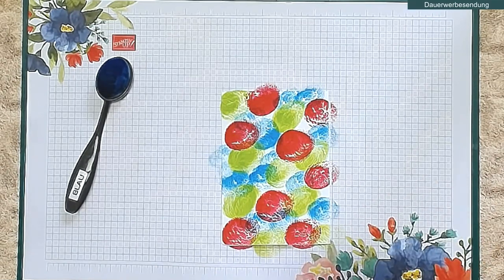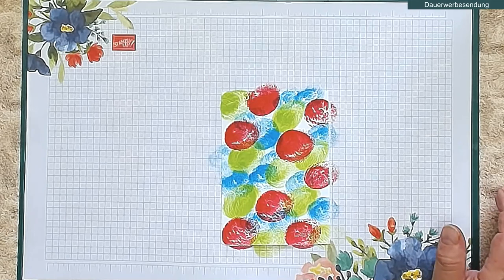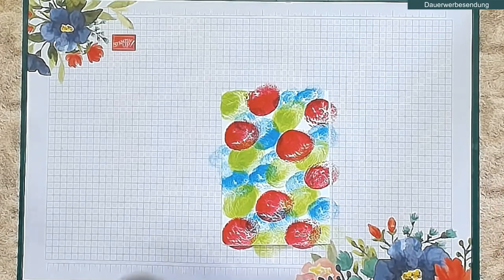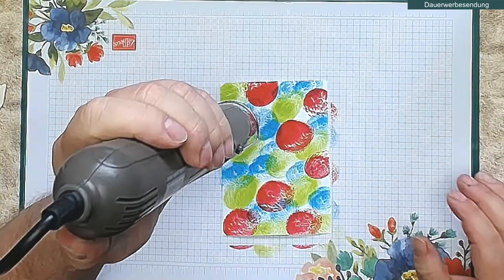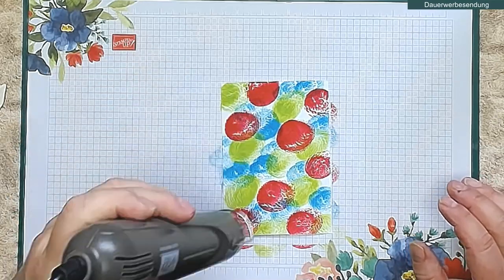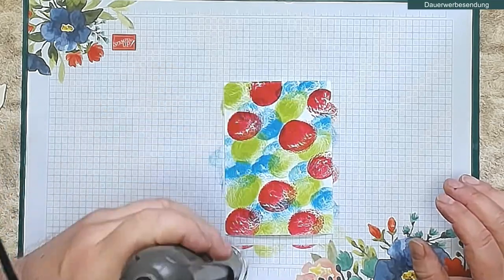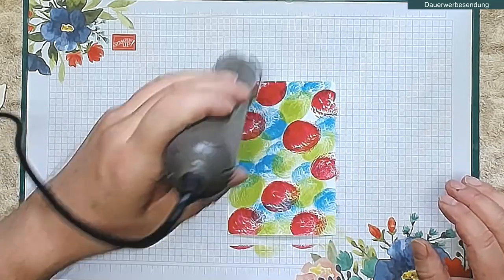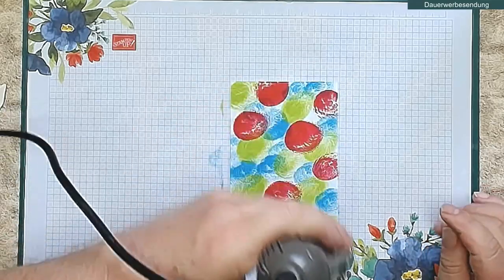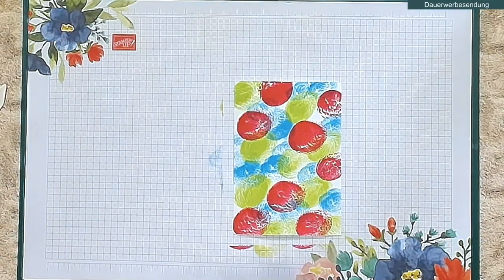Und damit habe ich mein beschmiertes, buntes Blatt schon mal vorbereitet. An dieser Stelle arbeite ich mit einem kleinen Trick, damit es auch richtig trocken ist bevor ich weitermache. Da ich embosse, habe ich meinen Embossing-Föhn da und gehe dann ganz einfach kurz drüber, damit also die Farbe komplett trocken ist. Das dürfte reichen – ich habe bereits drei Karten gemacht.